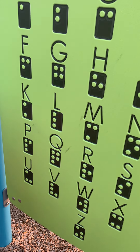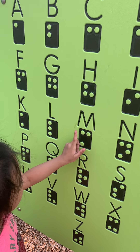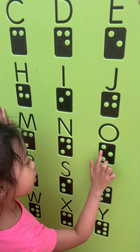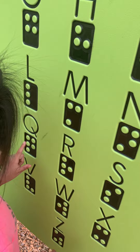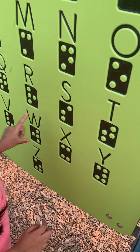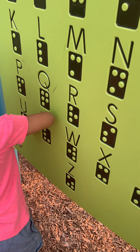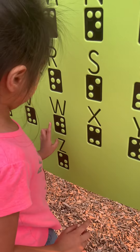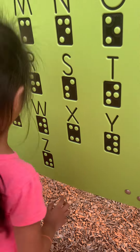Why did they switch it? Yeah. K, L, F, M, M, O, P, P, Q, L, F, T, U, U, V, A, E, W, X, Y, Z.